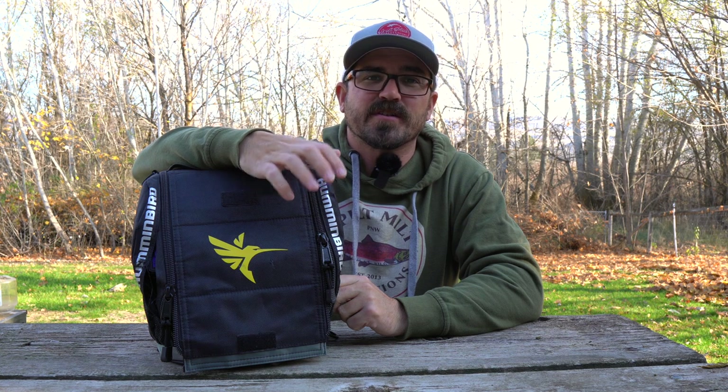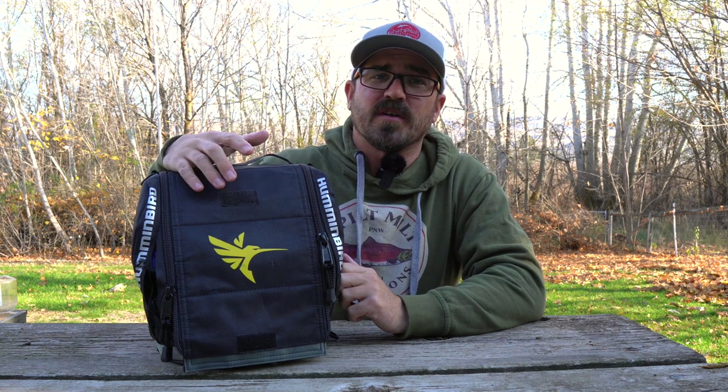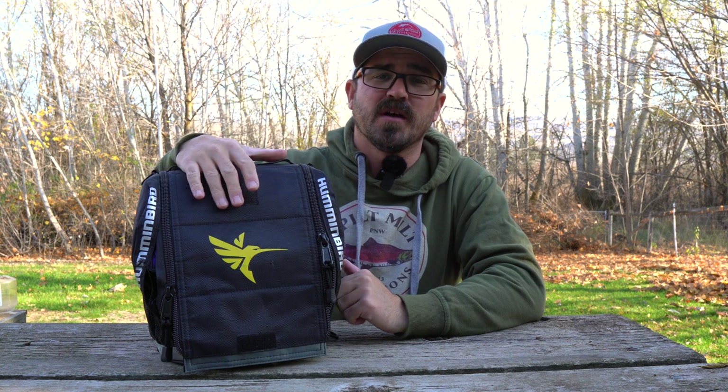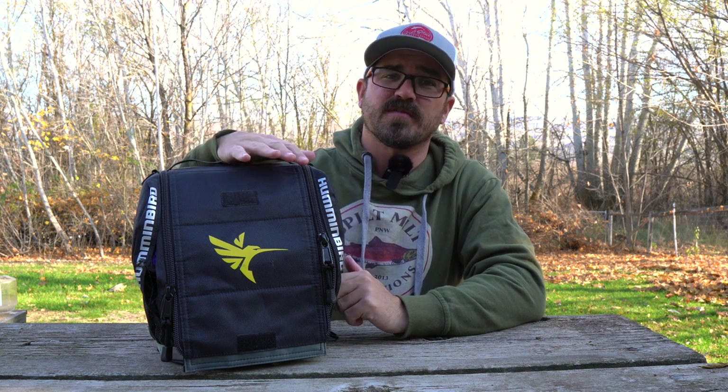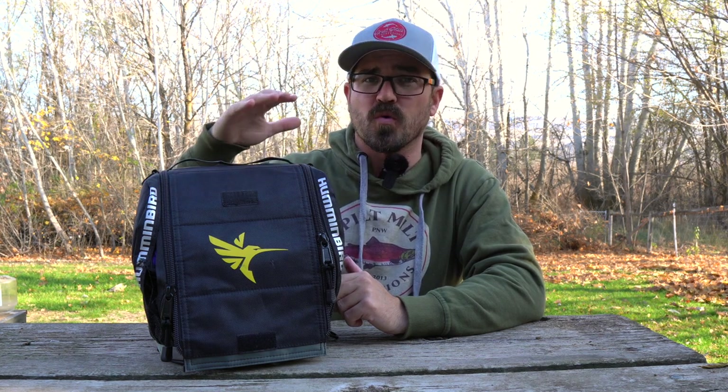It's getting crisp out and it's time to think about getting our ice fishing electronics ready for the upcoming ice fishing season. If you follow my channel, you know I'm an avid user of the Hummingbird Helix series in open water, but also when I'm ice fishing. I have a series of videos on converting your Helix fives and sevens for fishing on hard water.